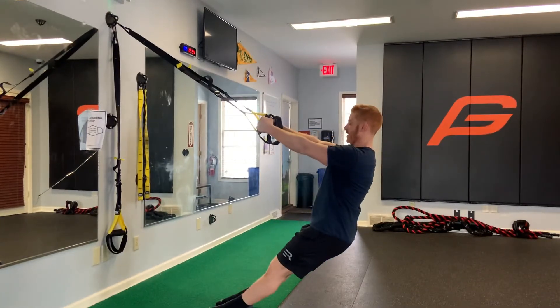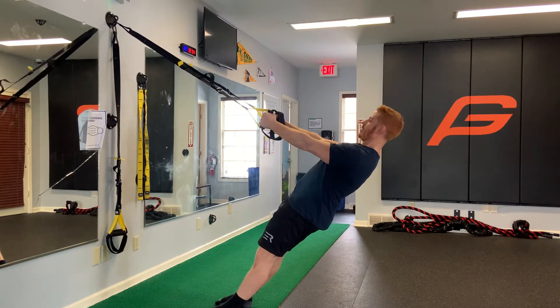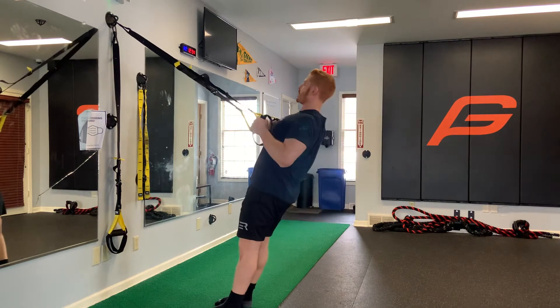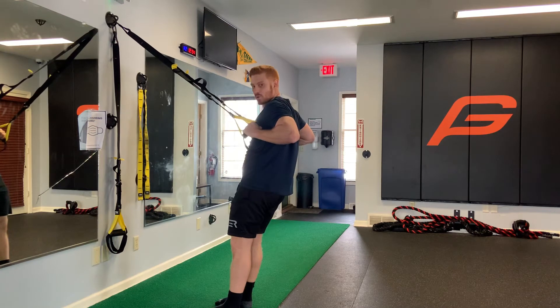In this position at the bottom, hips are up and we squeeze the glute. The first action of our row is we're actually going to pull our shoulders back and then row. Our hands never come past our chest and our elbows will come past our torso.